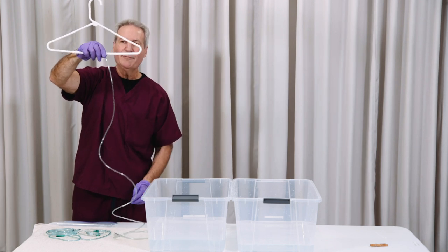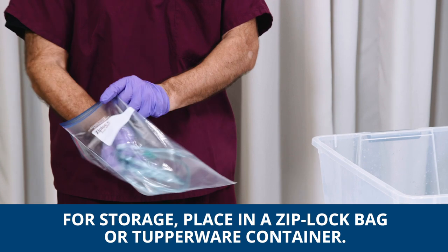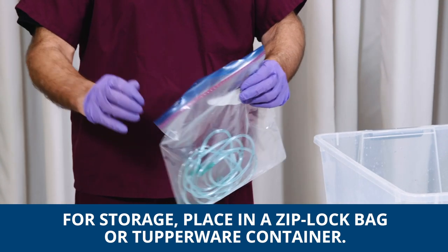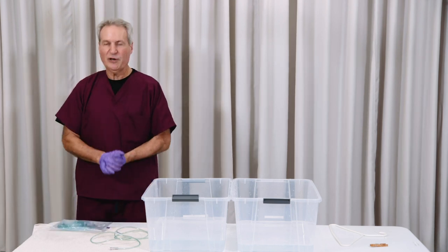But once it is dry, you can insert it into a Ziploc container, or put it into a Tupperware container with a lid and seal it. It's now ready for use when required.